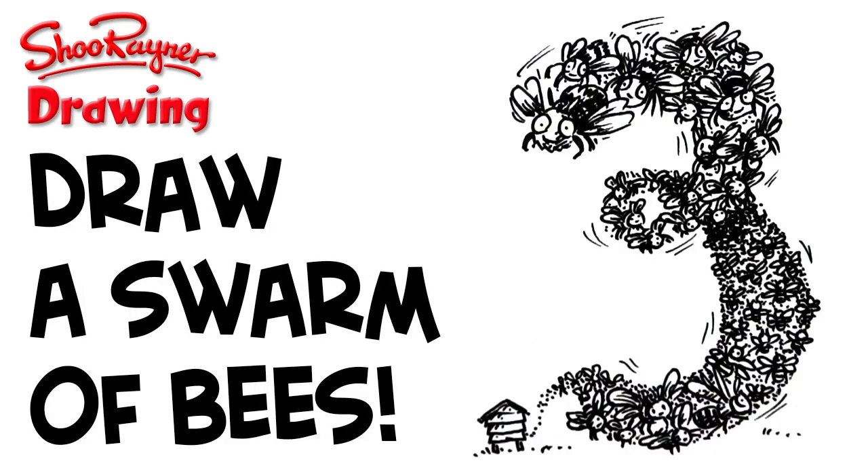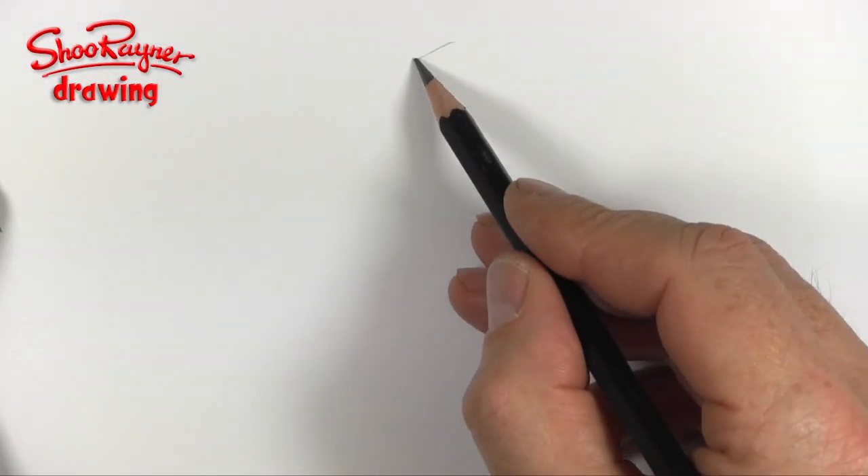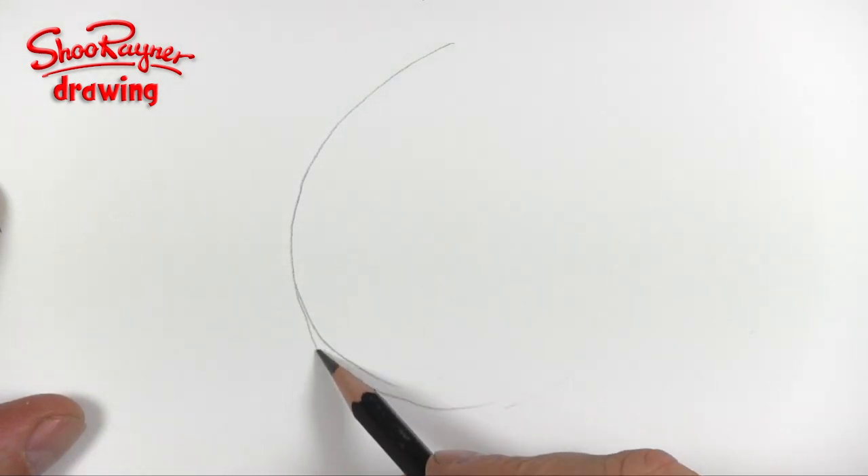I've been designing clock faces and this is number six. Hey tubidoodlers, this is kind of number six in my how-to-draw-numbers-on-a-clock-face video series.